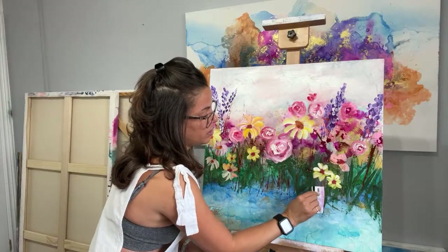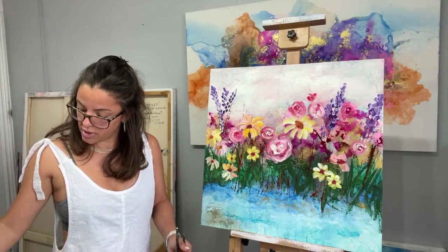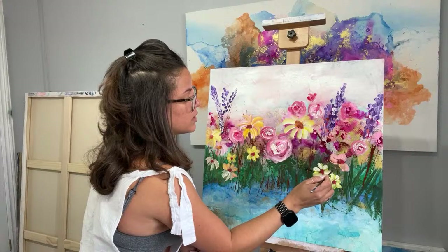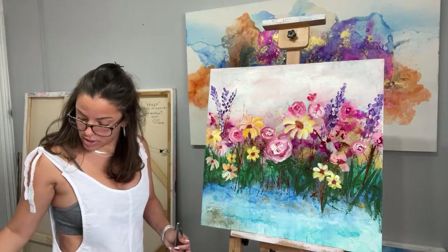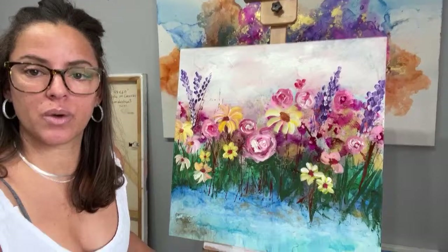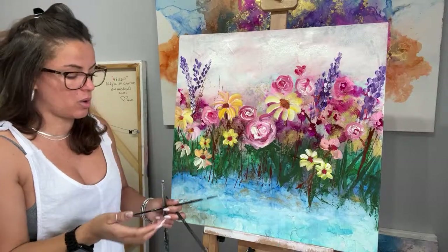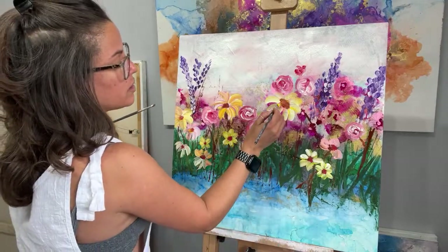I'm going to add more stems over here. I might use my detail brush so I can move it around better, just making the stems of the flowers so you know where they're coming from. I think it's looking fabulous. Let me get a little closer — so you guys can see I literally haven't done much and it's looking so pretty already.